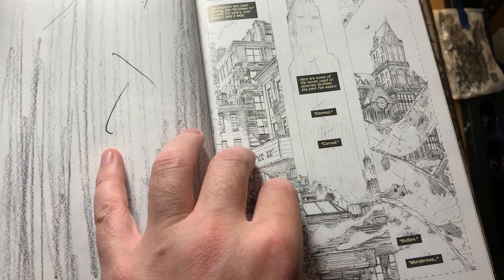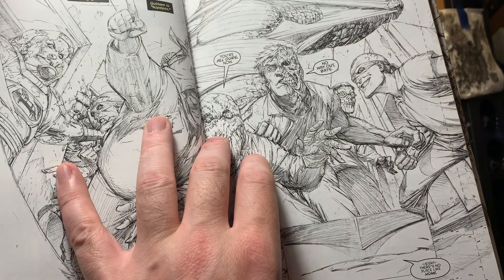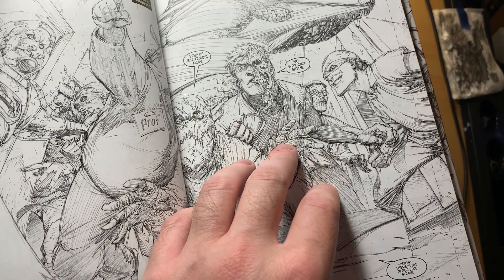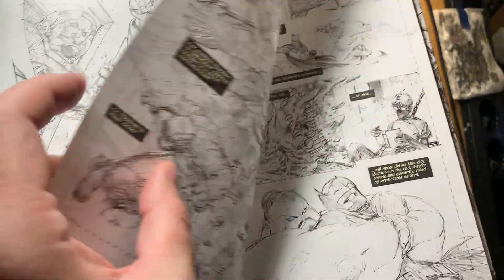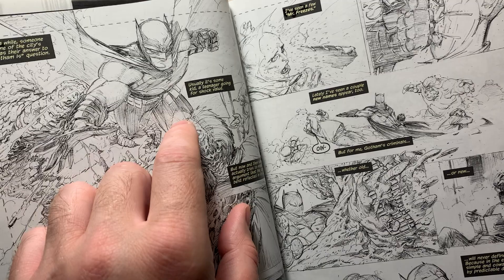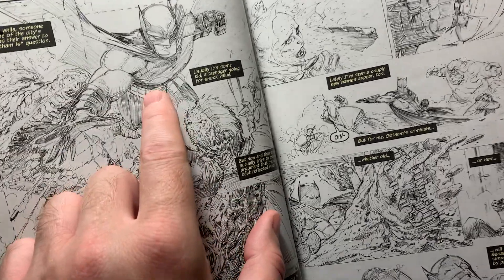Glapion was really able to emulate that really well. On the new Creech stuff, Capullo's working digitally and it has a different feel — I'm not as excited. It just feels different, doesn't feel as precise. Obviously it'll depend on how the finished product looks, and I'm sure it'll be incredible. But man, you look at this.